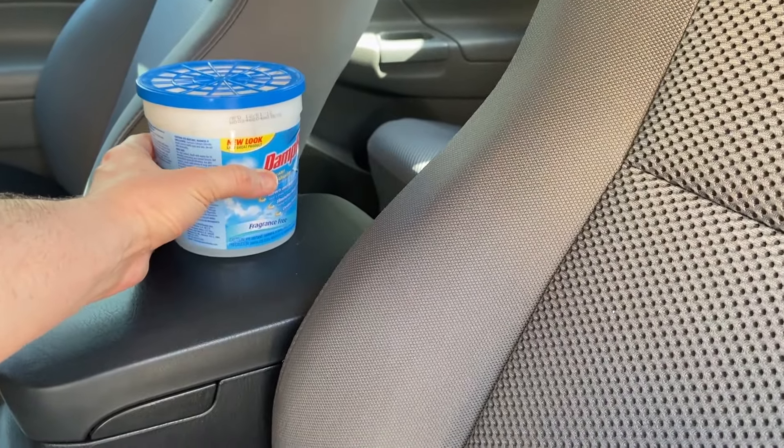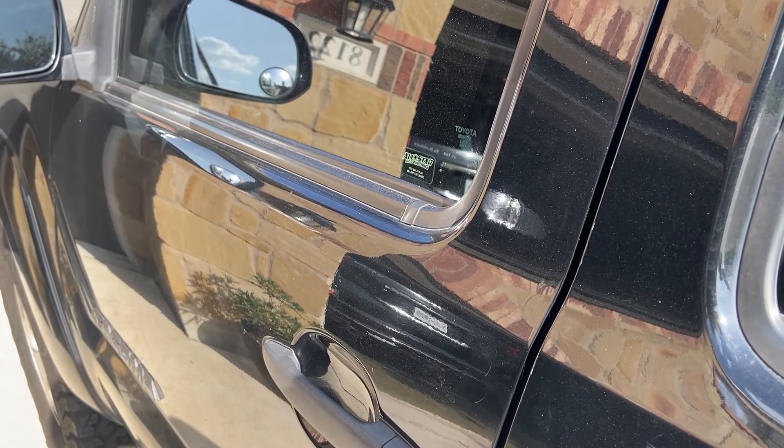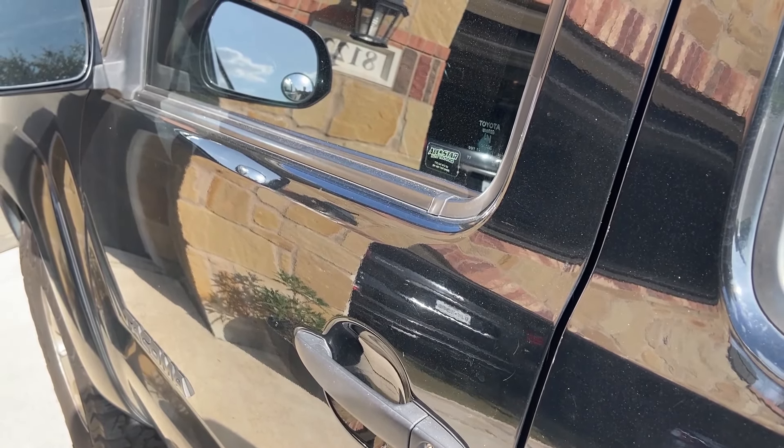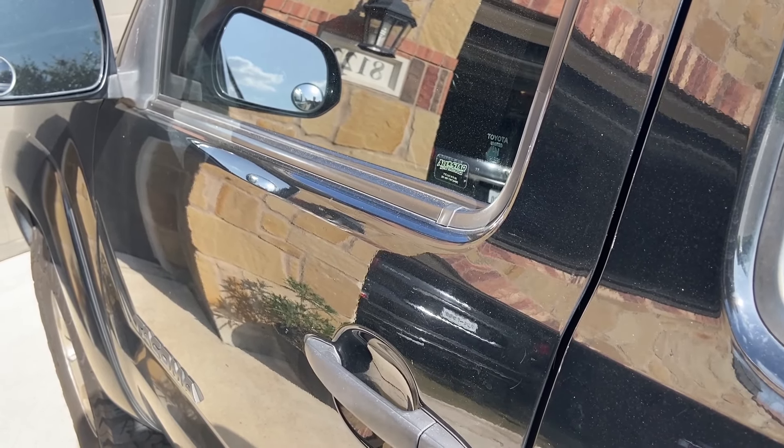Once the package of Damp Rid has been poured into the bin, simply put it on a flat surface inside your vehicle just like that and close the door. Then leave it closed for as long as humanly possible — ideally at least 24 hours.